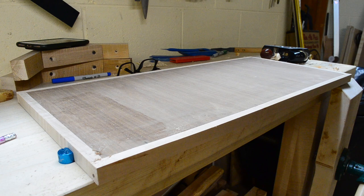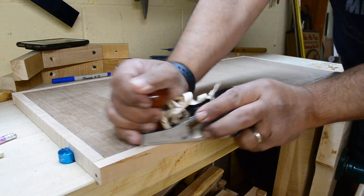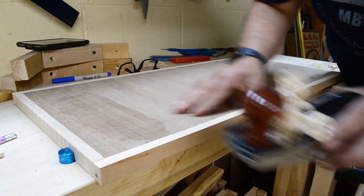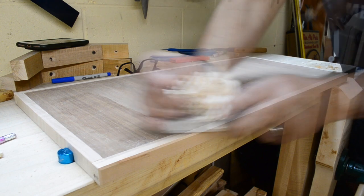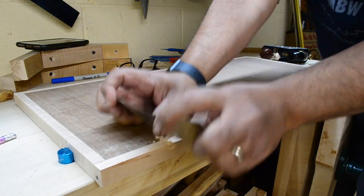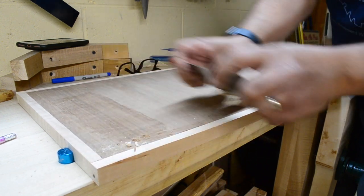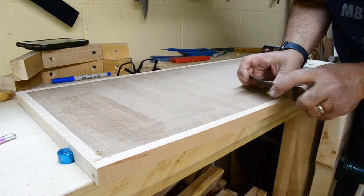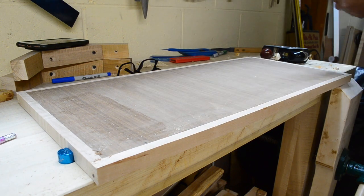Now that everything is dry and the clamps are removed, I cut the long strips to length and then turn my attention to bringing them all down to the same plane as the walnut. This involves using my block plane, which I hold on a slight skew for easier control, to quickly remove all that excess material, stopping frequently to feel and look at that mating edge. As we get closer I switch back and forth between the block plane and a card scraper to dial in that final dimension until I can feel it's right where it needs to be. Once that's all done I'll sand everything smooth and blend away all the blemishes.